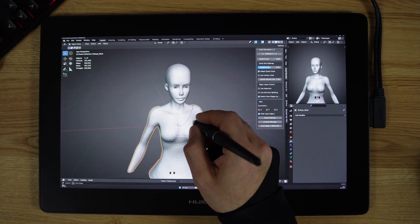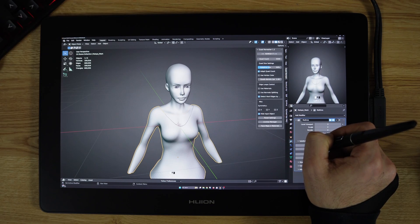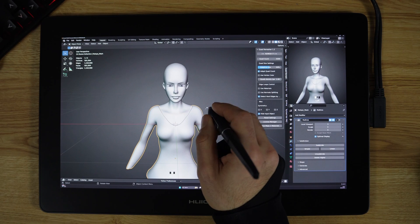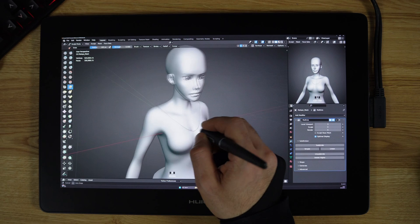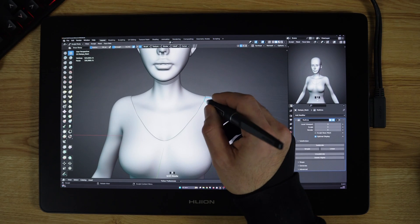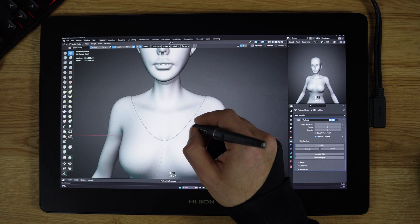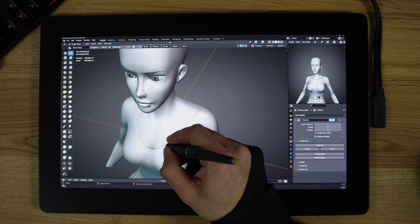Another example is Disney's Frozen characters. Anna and Elsa were designed with a strong base of anatomy. The artists behind the characters had to consider the anatomy of the human face in order to create believable expressions for their characters. The anatomy of the hand, arm, and shoulders were also taken into consideration.